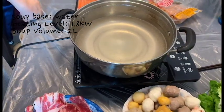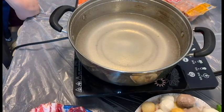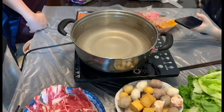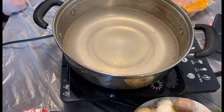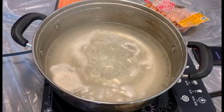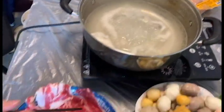Now we've changed the water volume to two liters, still with no soup source. We're waiting for the water to boil. Now the water is ready — let's cut the beef.